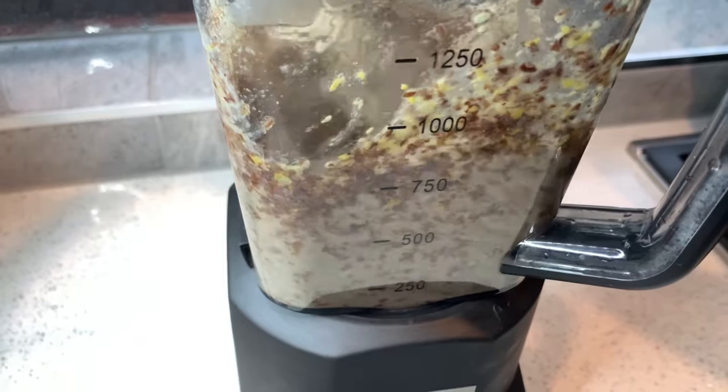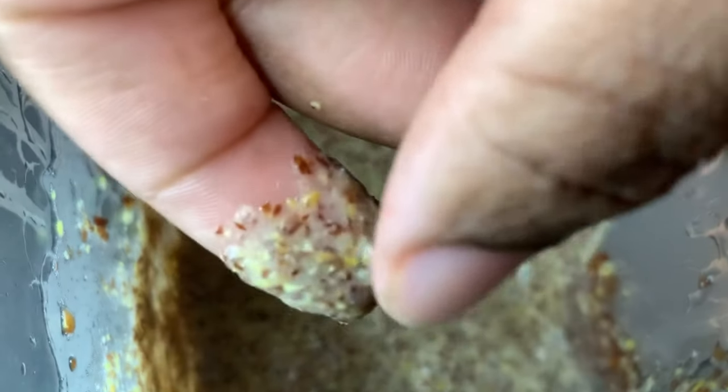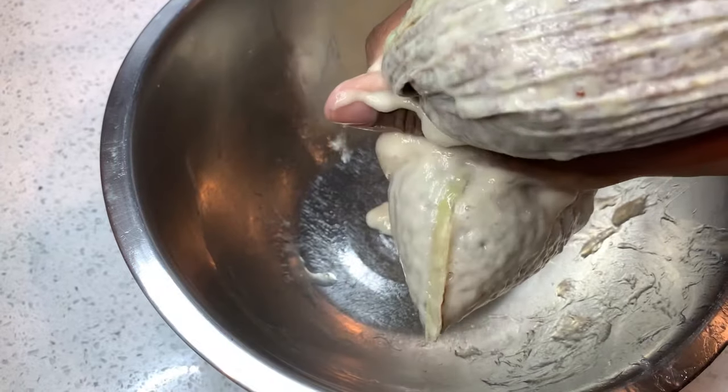This is how I make my homemade flax seed conditioner for hair growth — and this can also be a deep conditioner as well. As you can see, this is what it's looking like: it has a jelly consistency because the flax seeds have just been strained out of the gel.